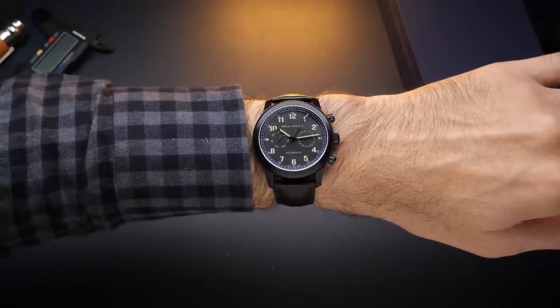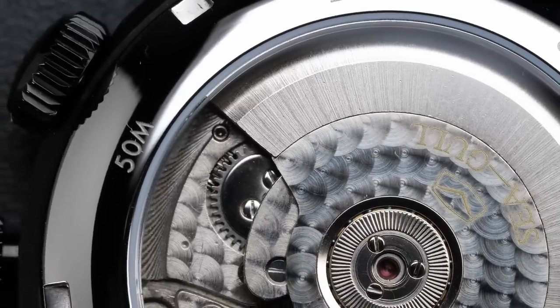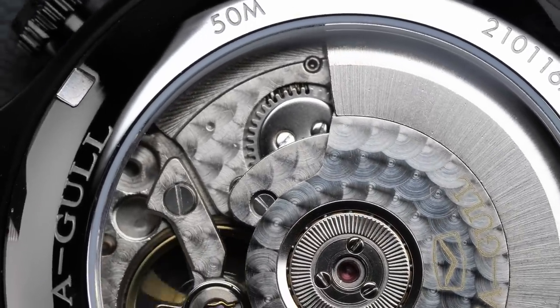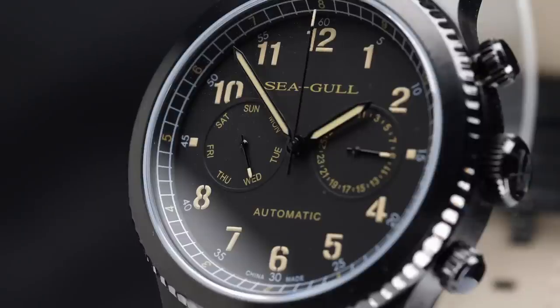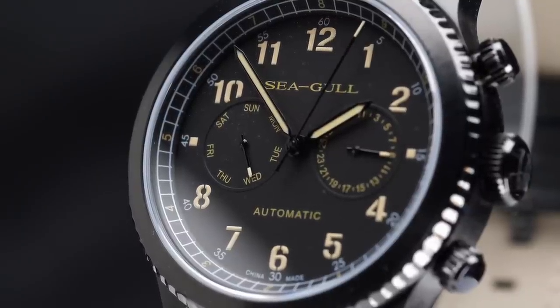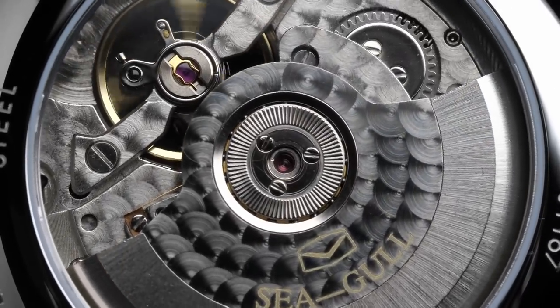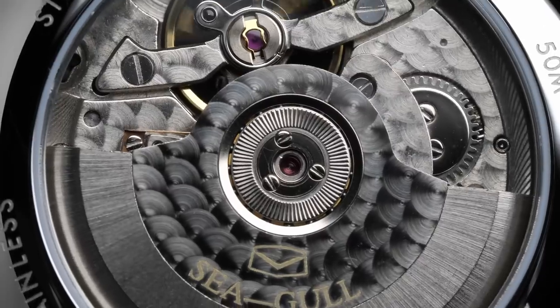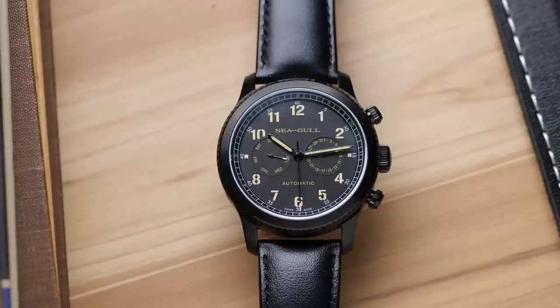But if you have a smaller wrist, that 51mm lug-to-lug might give you some problems with the watch overhanging the side of your wrist and giving you an awkward fit. This being a Seagull watch, it of course has a Seagull Chinese automatic movement inside — the ST2502, a multi-function movement with a standard beat rate of 21,600 beats per hour, featuring hacking and hand winding, and an expected 40-hour power reserve. This particular movement has day and date displayed on separate sub-dials, with date at 3 o'clock and day at 9 o'clock.